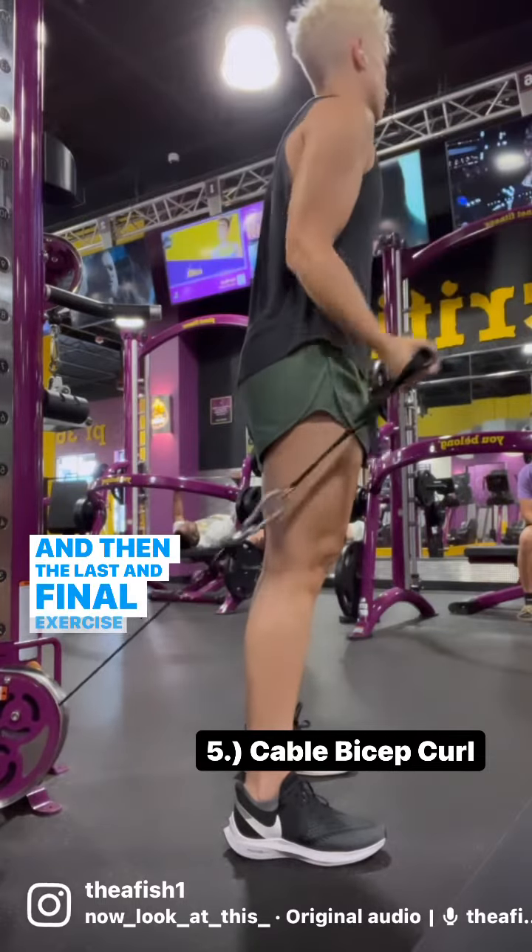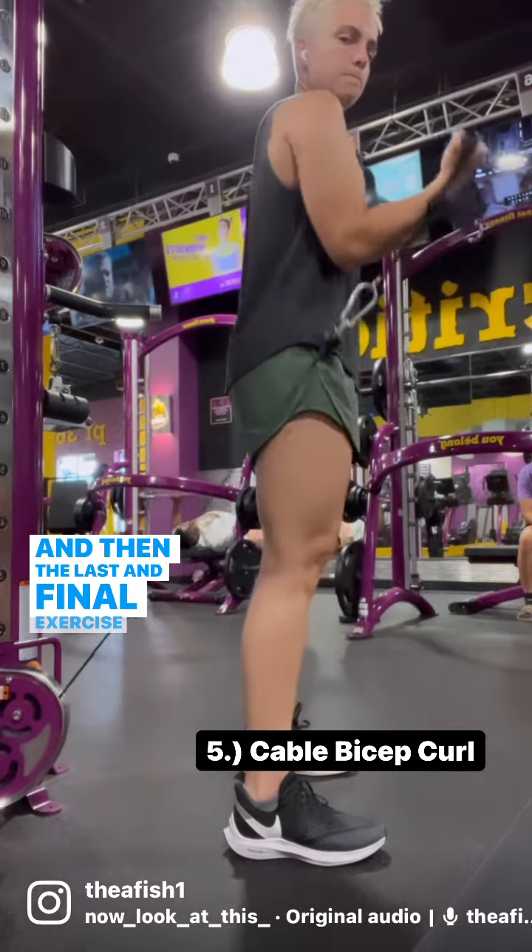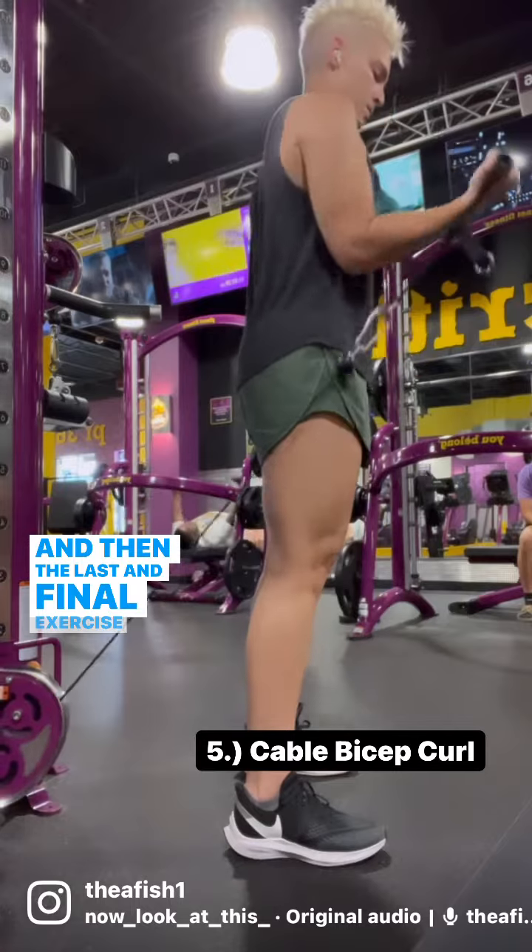The last and final exercise is still a cable exercise — a traditional bicep curl.